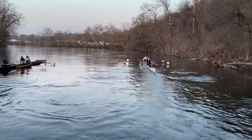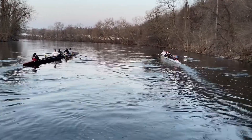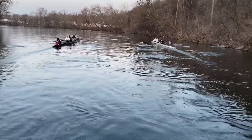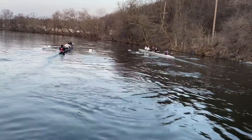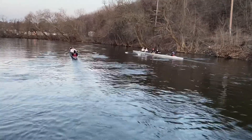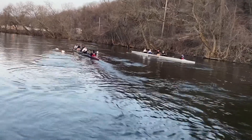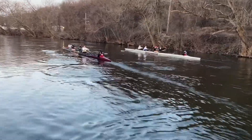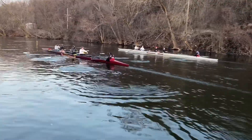That's good coxswain. Very good, both boats. Very good, very good skills, coxswains. Very, very good.